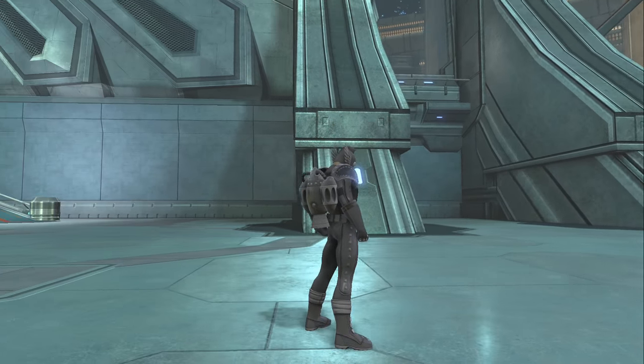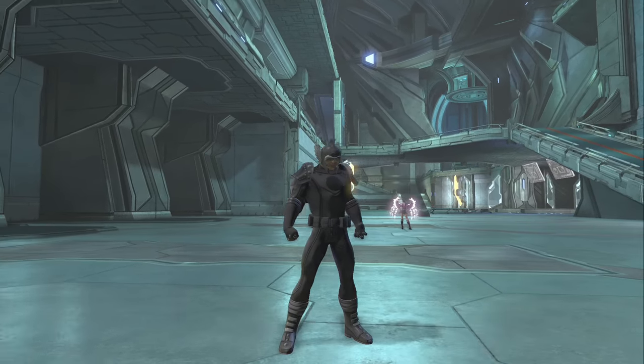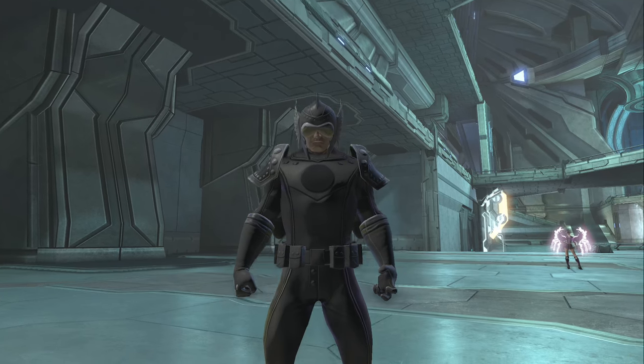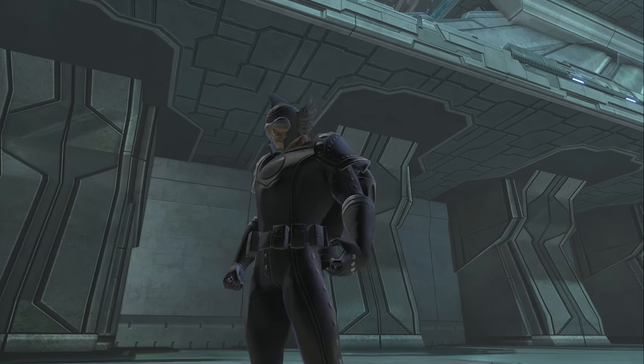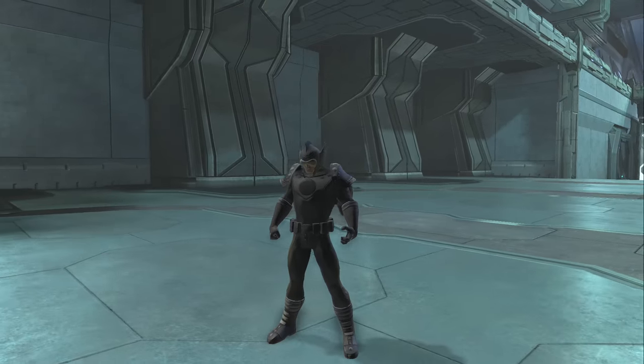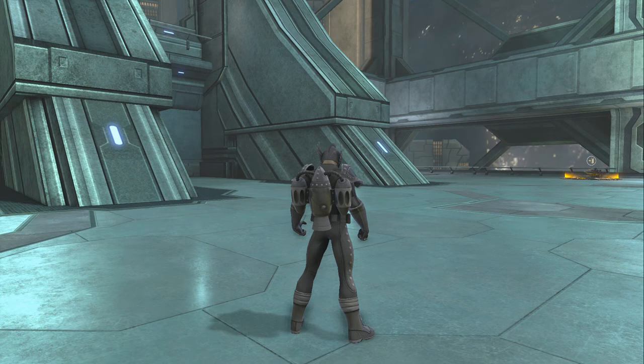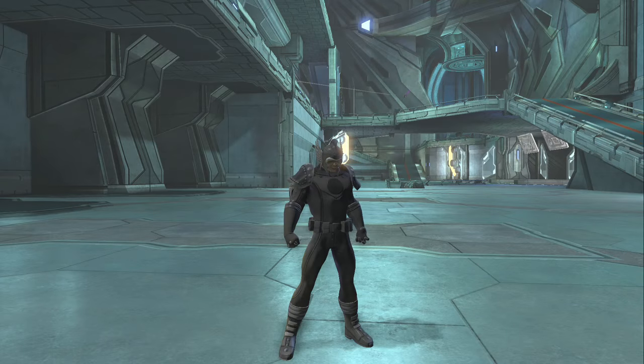This is the full style, how it looks. In my opinion some parts are okay, you can use them. If you're a Batman fan you can choose the belt, maybe the shoes for something, but yeah, not everything. This is the full style.